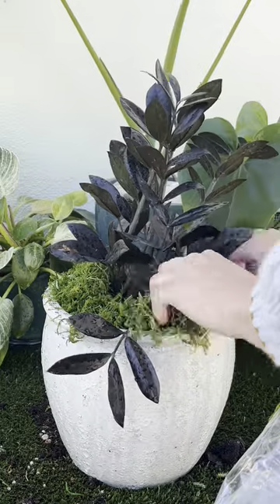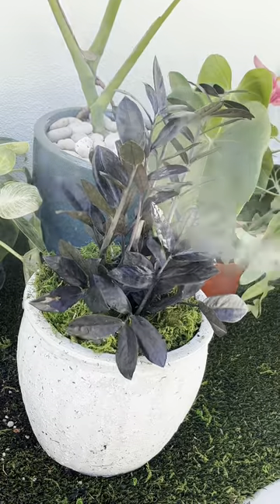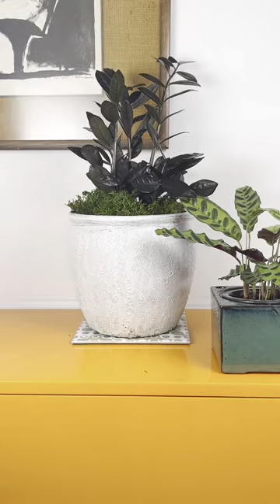Spring means your fertilizing routine should start up again to encourage new growth. Once you've put in the groundwork, you can jazz up the look of your plant — and voilà, your houseplant made happy.